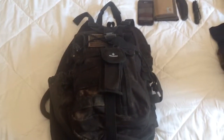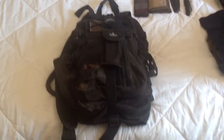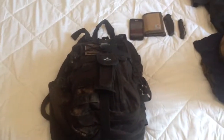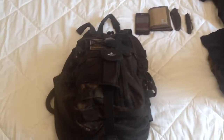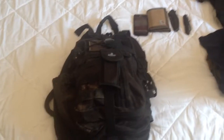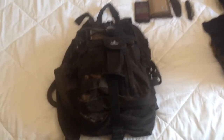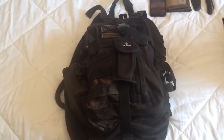Hey everybody, this is Austin. This is going to be another video on urban exploration, but this video is going to be about my kit, my setup, everything I take with me, which is pretty much this bag.